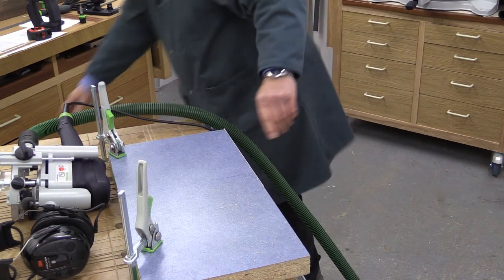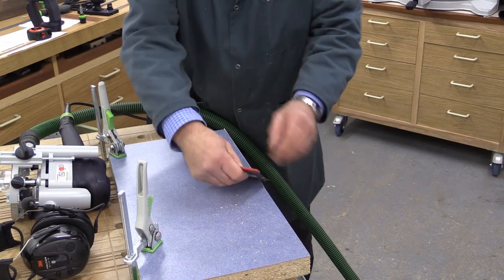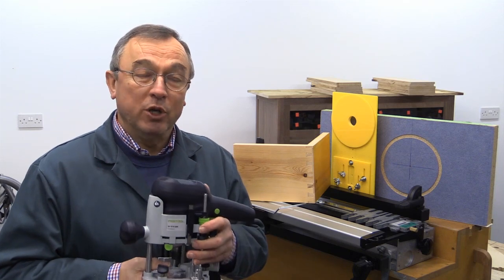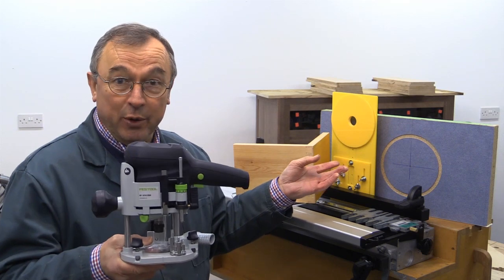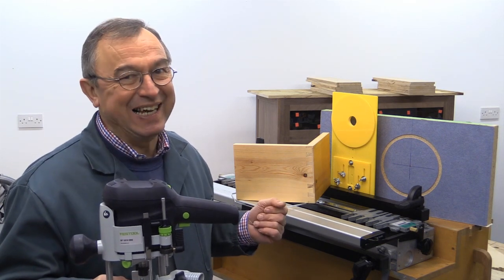All I need to do now is just give that a little scrape. This never was a very pretty bit of edge banding because I put too much glue on it, but I'll just get rid of that bit of excess glue — and actually, considering what I had to start with, that's not too bad at all. Well, that's the end of part one of this introduction to the OF-1010. Do watch part two where I'll take you through using the trammel with the OF-1010 and also how the OF-1010 works with the Leigh dovetail jig. Thank you very much for watching. Take care. Bye bye.